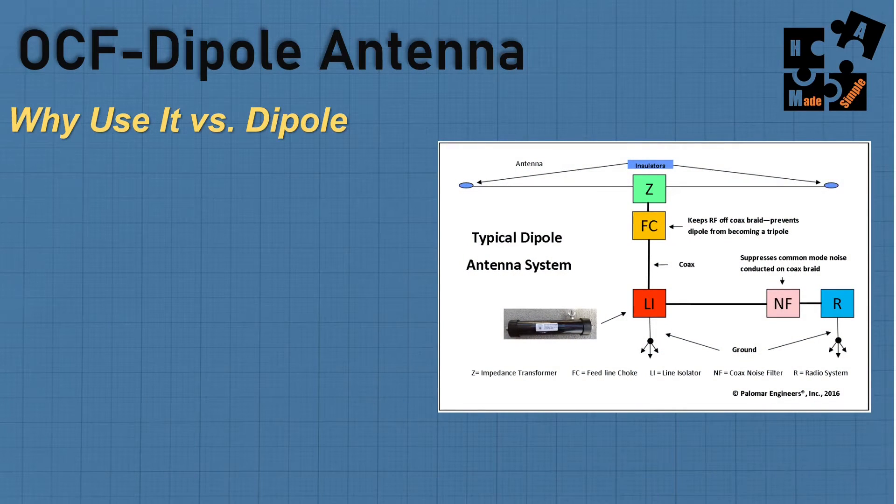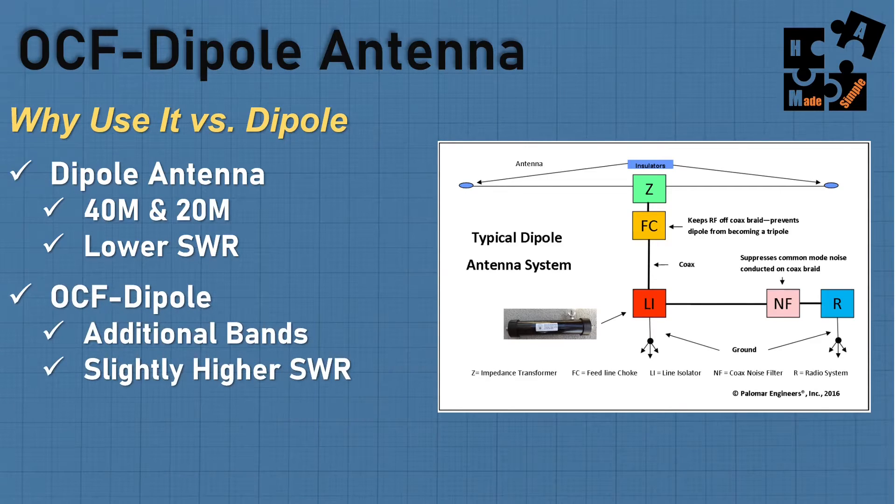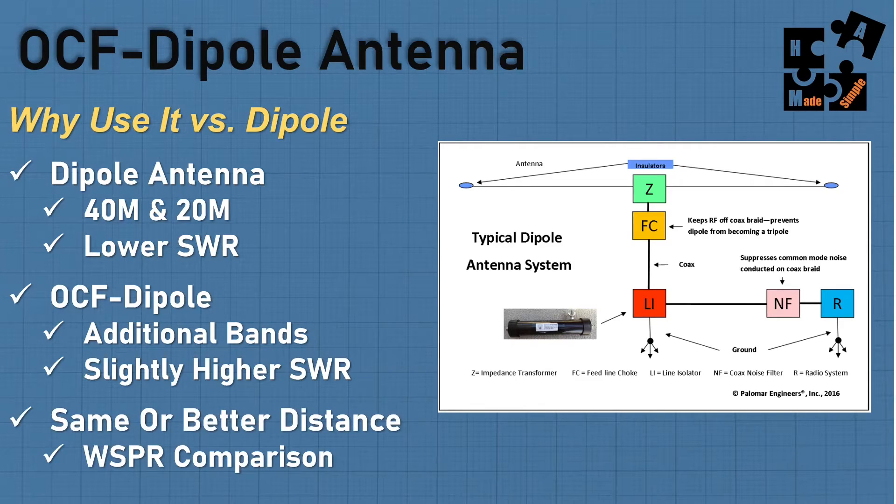So why use it versus a dipole? A dipole antenna typically gives you 40 and 20 meters because it's a resonant antenna, and it gives you a really low SWR — it's a really good antenna. But the off-center fed dipole gives you additional bands, though with a slightly higher SWR. I want the multiple bands. And it's the same or better on distance. I did whisper comparisons and looked at the different antennas out there, and bang for the buck, it's the best antenna going today.